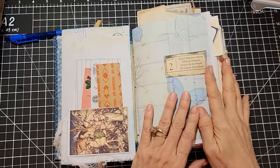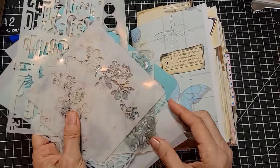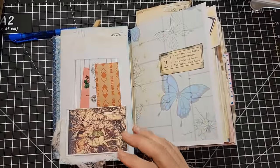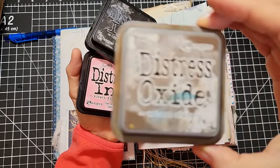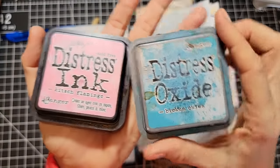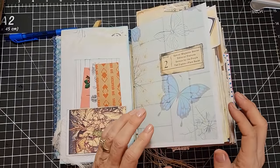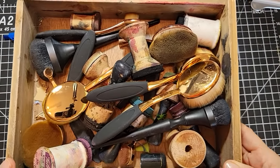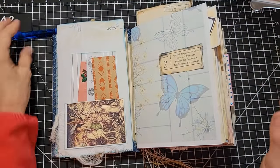Basic supplies today: your junk journal pages, whether they're in a book or not, you can do this technique. I am going to be working with my Pylo Stencils — I grabbed some smaller ones because they're easier to manipulate when you're going around the world. You can use your big ones, just pick out some that you like. I have about four different colors here — these are the primary four I usually use: Walnut Stain, Peeled Paint or Forest Moss for greens, Black Soot for black, and Broken China for blue. Today's pink is Kitsch Flamingo. And my daubers — what a hot mess, right? It's actually spelled D-A-U-B-E-R-S, not D-O-B-B-E-R-S. I'm always flabbergasted by that.